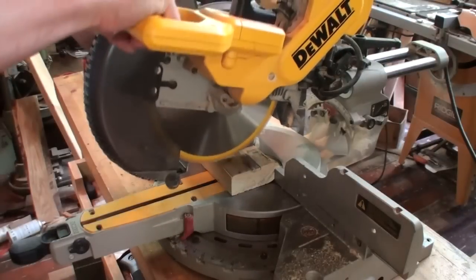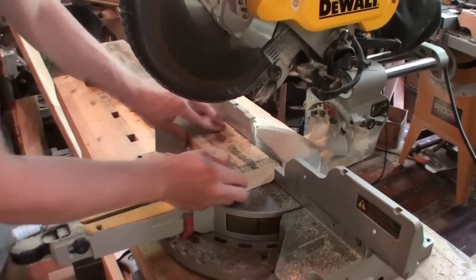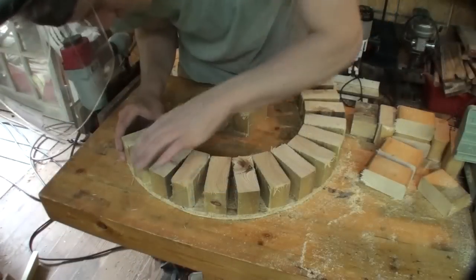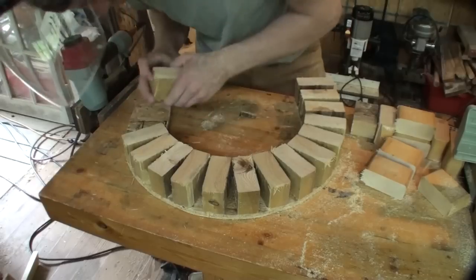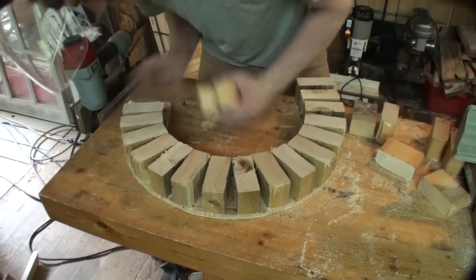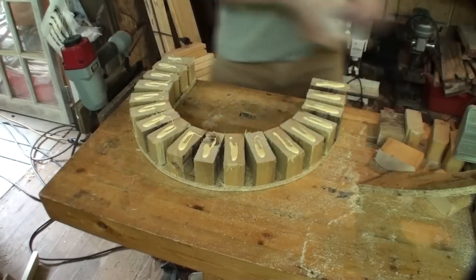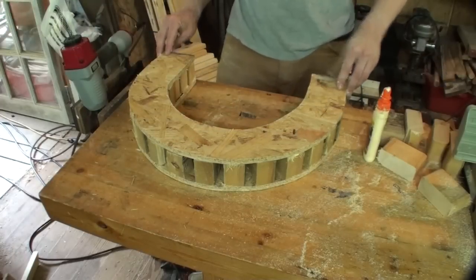I cut it out using a bandsaw, and then to space out both sides of the form, you'll need two of those OSB side pieces. I just cut out some 2x4 pieces that I used as spacers. I then took all those little spacers and distributed them evenly throughout the curve on one side of the form, then applied glue and added the opposite side of the form, and used a nail gun to nail it all in place.